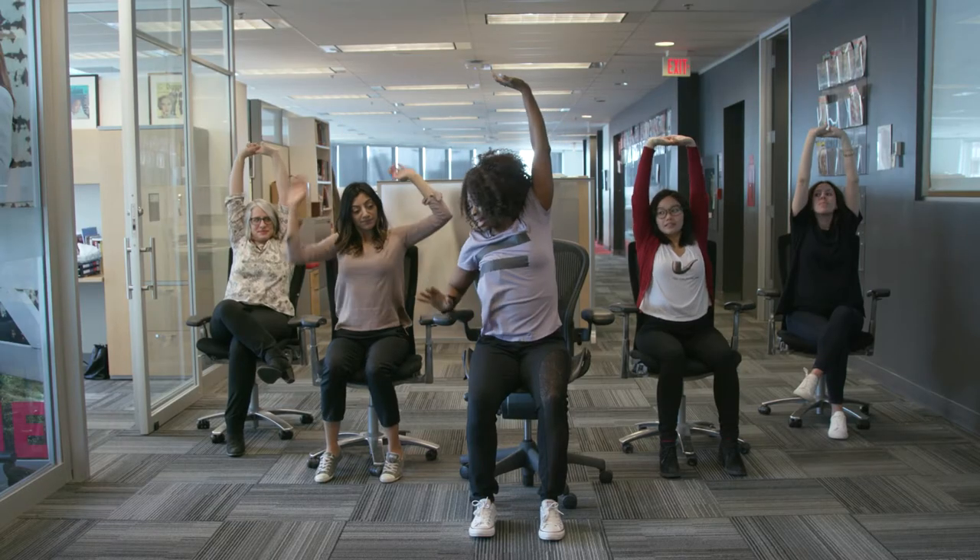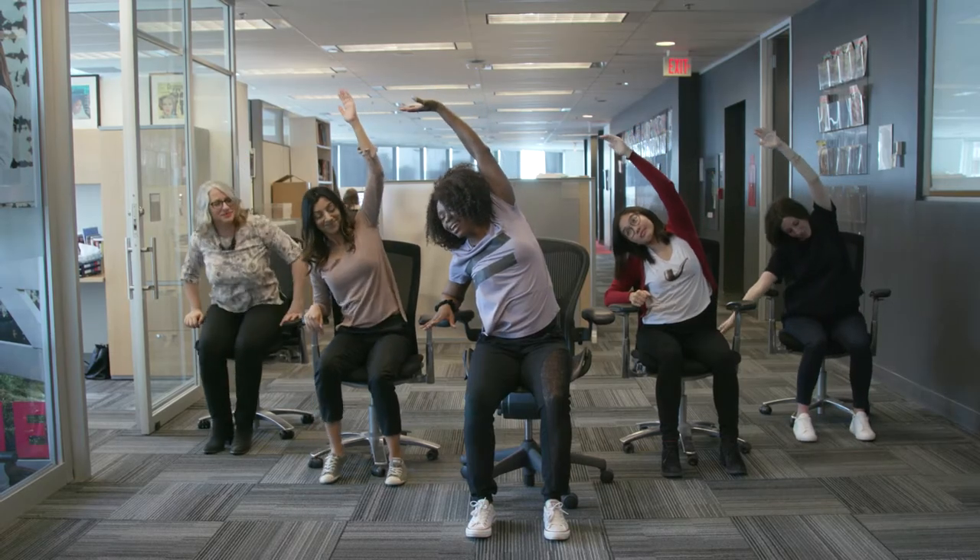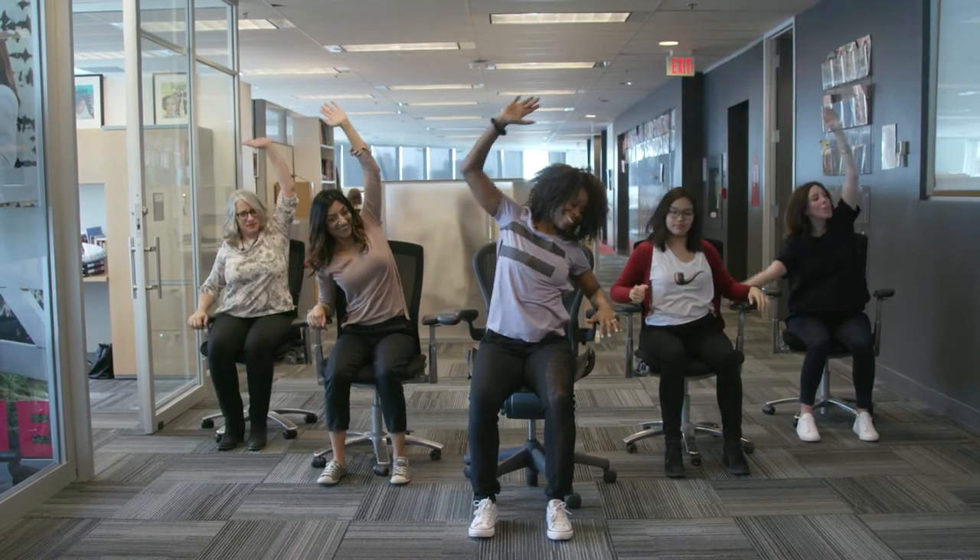Lean to one side with your feet flat, sitting tall, and then go ahead and do that on the other side.